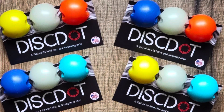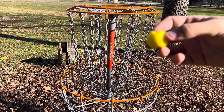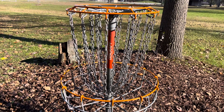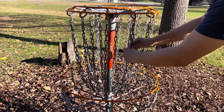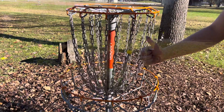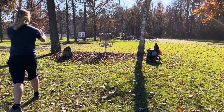Next up we have DiscDot. DiscDot is a fantastic way to help pick out that one link you want to hit while you're putting, gain some confidence, and take many strokes off of your game. Right here we're going to switch into a little installation video. It is a very simple device — it has the exact width of a chain link on there. You walk right up to a chain link, and after a couple of tries it will snap right on there, and you are ready to putt.